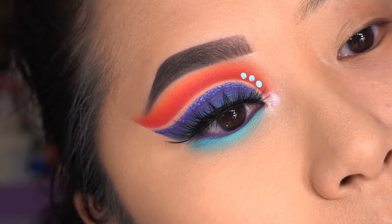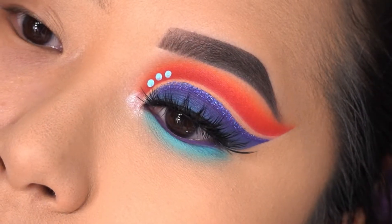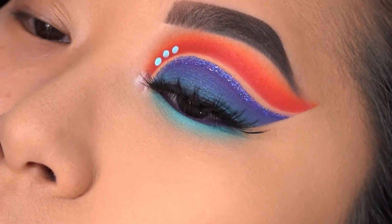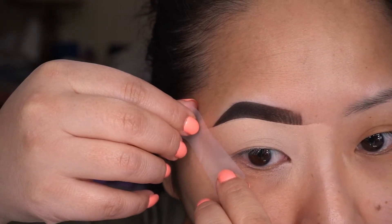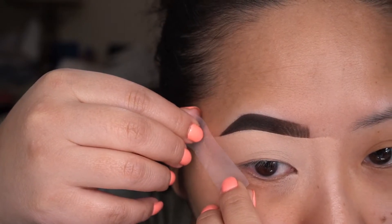Hi everyone, this is Anna from One Timeless Love and I'm here to show you how I got this double cut crease look. I added some glitter, added some dots, but let's go ahead and get into it. I've already primed my eyes with the P Louise Base Rumor 2 and my brows are done with the Anastasia Beverly Hills Dip Brow Pomade in Ebony. I like to first go in with the tape - I put it on my hand first and then on my eyes so I don't rip out my skin.